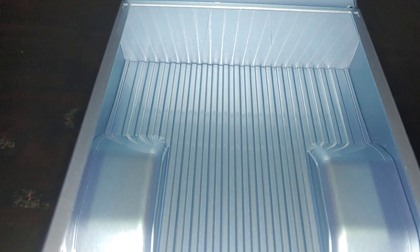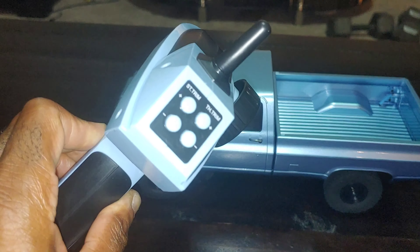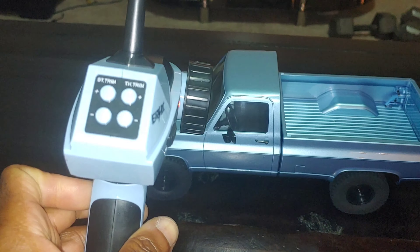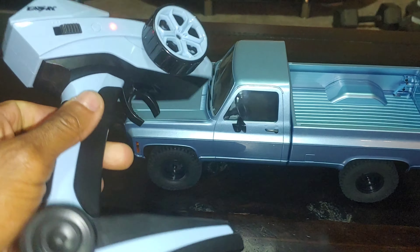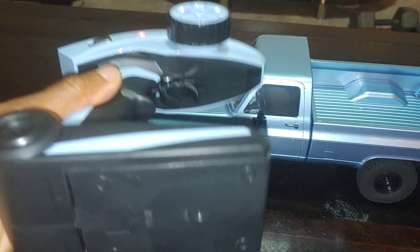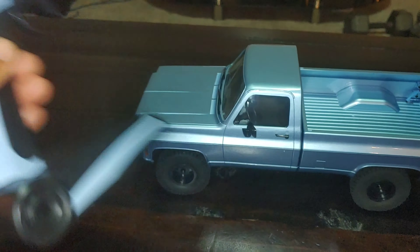Looking at the radio real quick - it is your standard 2.4 gigahertz radio and it's got some adjustments on the back. You can see your throttle trim and your steering trim. This does use three double-A's, so you'll need three double-A batteries to get this functional.